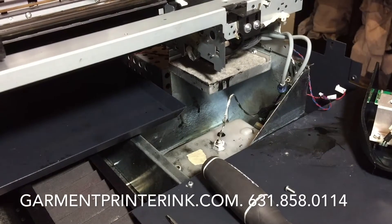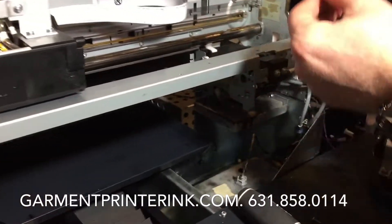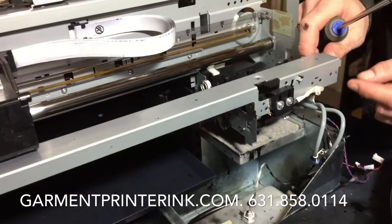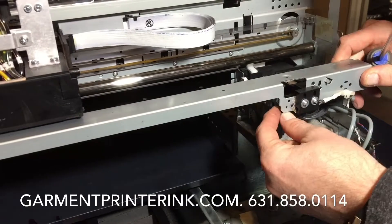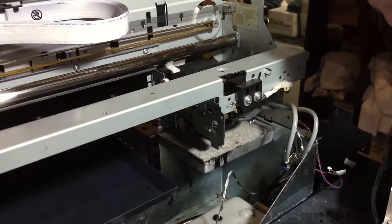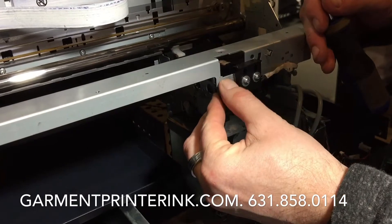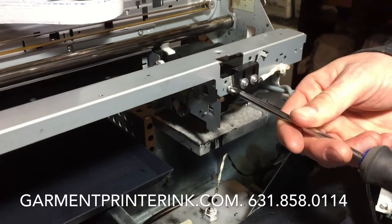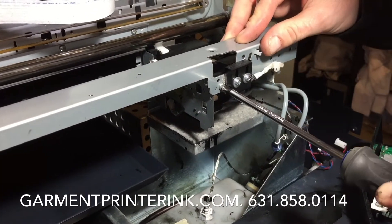We're going to replace these two screws — the original ones we took out. This should be able to fit in here. It kind of snaps into place; there's a peg here and one on the other side. Let's make sure this is lined up correctly — there we go, that needs to be flush on there. This one is going to go in nice and easily. Not too tight — you don't want to strip it.